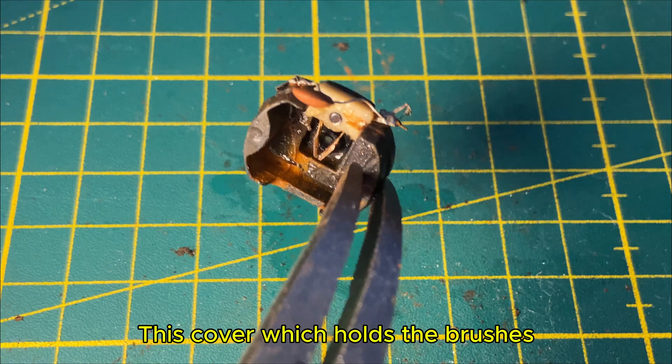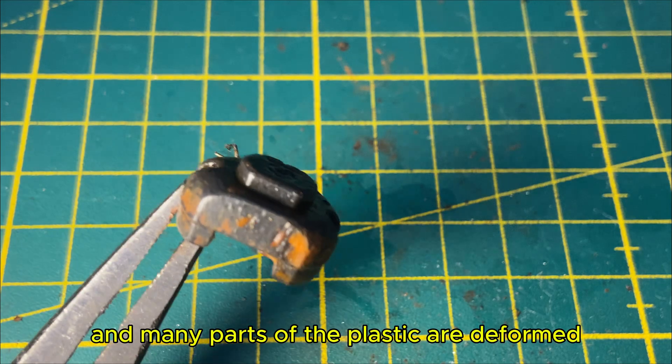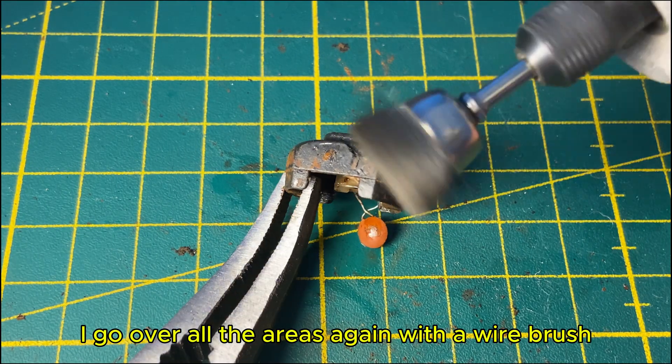This cover, which holds the brushes, is made of plastic. It has a lot of rust and dirt on it, and many parts of the plastic are deformed. To remove the rust stains, I go over all the areas again with a wire brush.